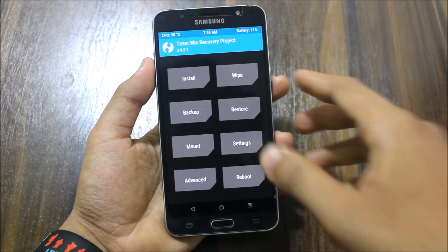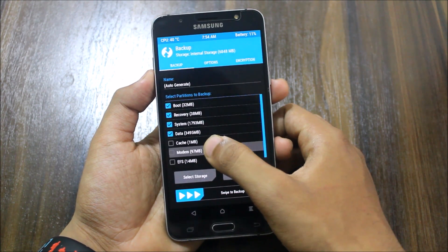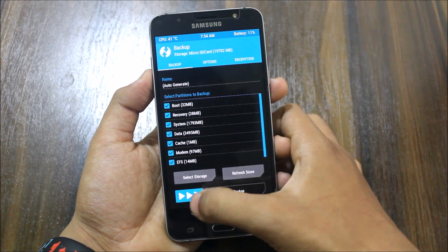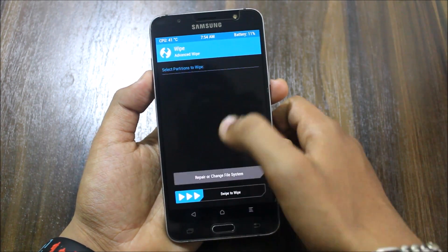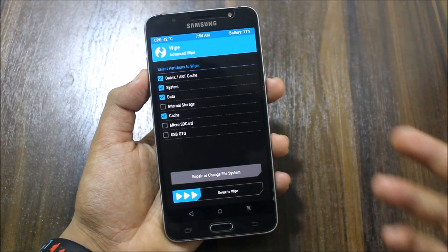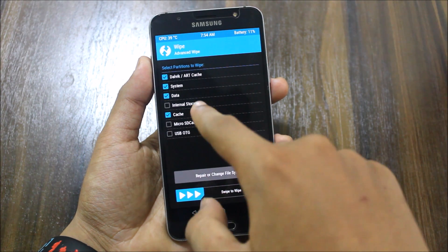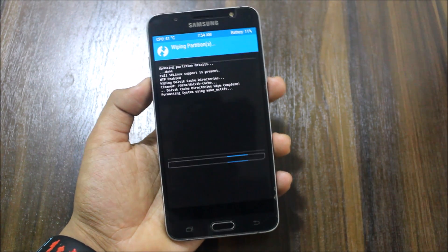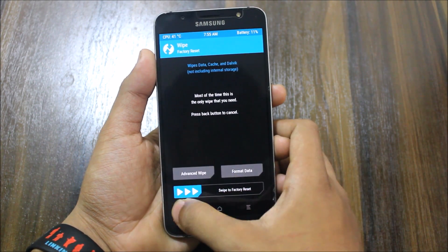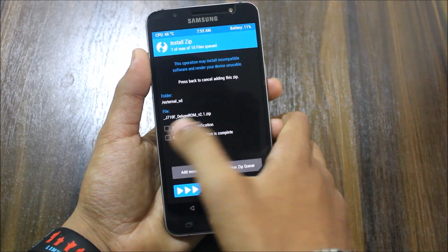First of all go to Backup, select storage as micro SD card or internal storage, and swipe to backup. I have already backed up my data. Now I'm going to install and use the Supernova Asset version 2 as a daily driver to give you a full test until Monday. Now select Wipe and swipe to wipe. Go back, go to Install, select J7 Deluxe ROM version 2, then reboot after installation.